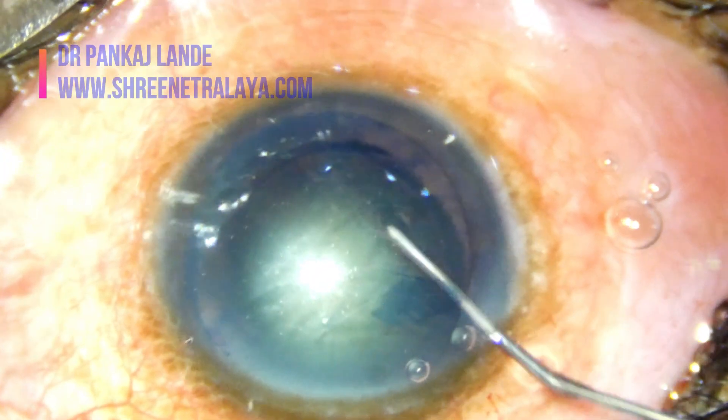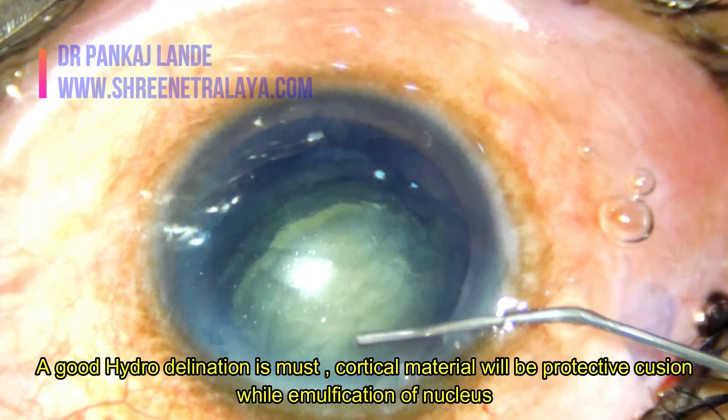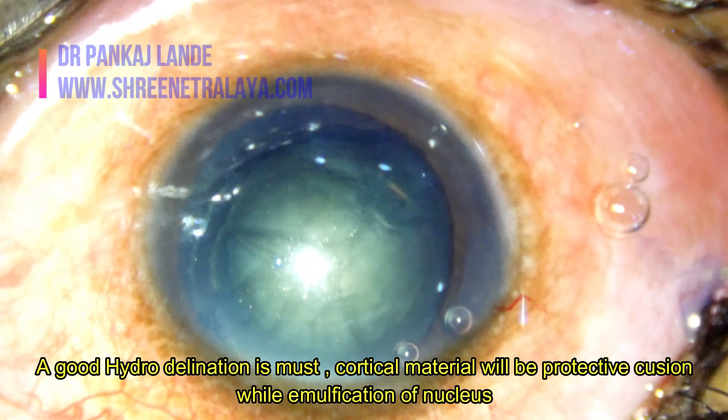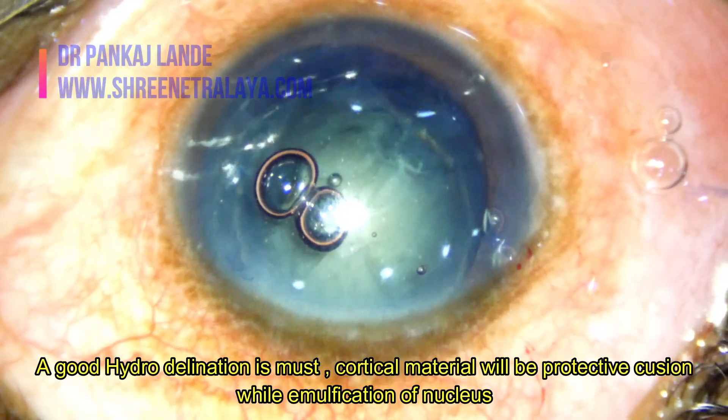Do a good hydro-delineation so as to have the epinuclear plate and cortex as a cushion for the posterior capsule. This will prevent any injury while performing phacoemulsification.